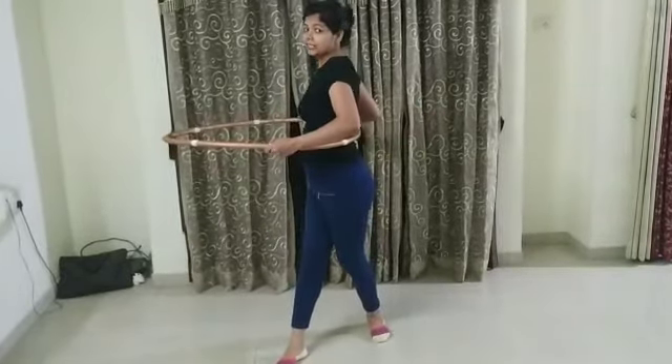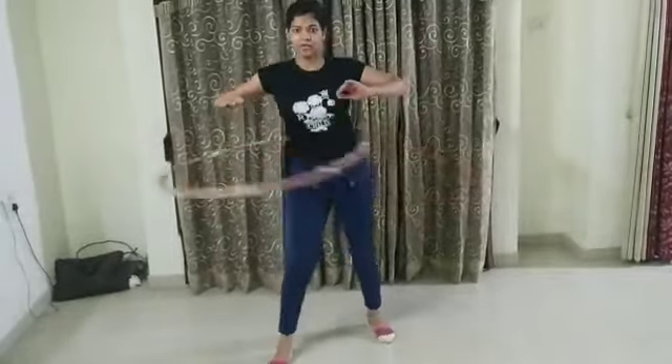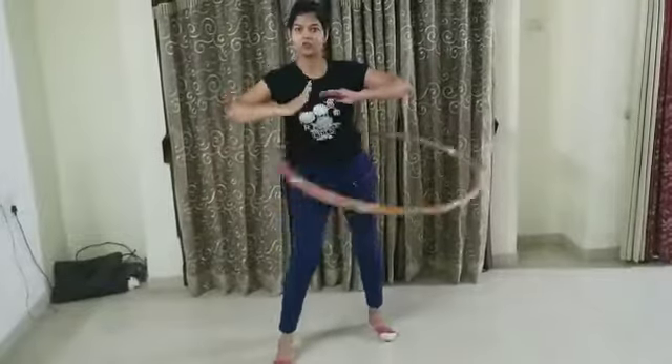Back and forth, back and forth like this — just give it a good spin and do back and forth, back and forth. And easily your hula hoop will roll on your waist.